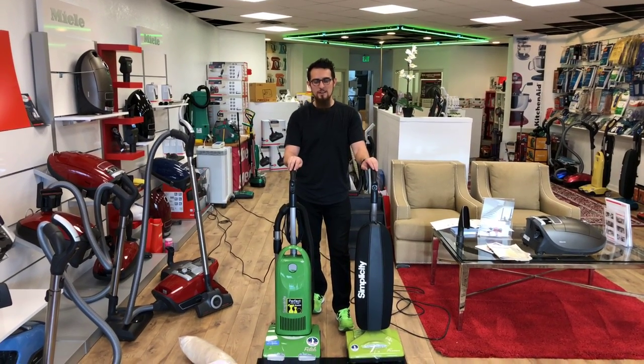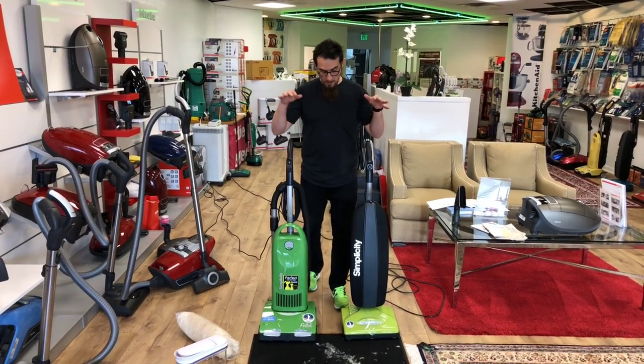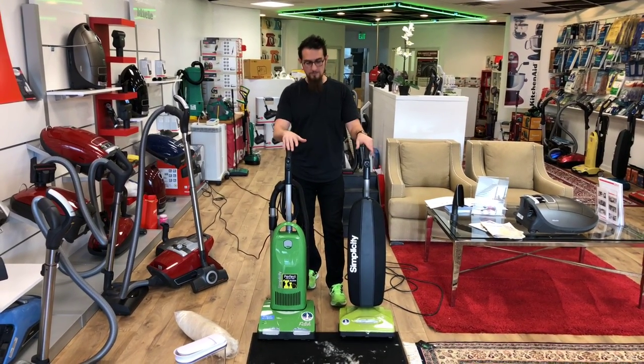Hello vacuumers! We are here today to do a head-to-head between two American-made quality vacuum cleaners.